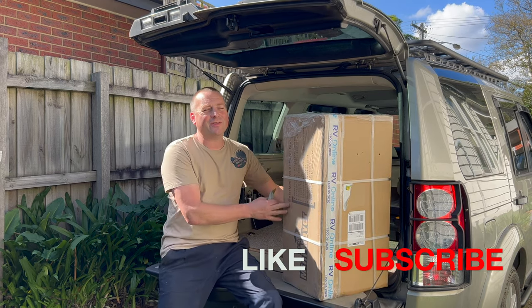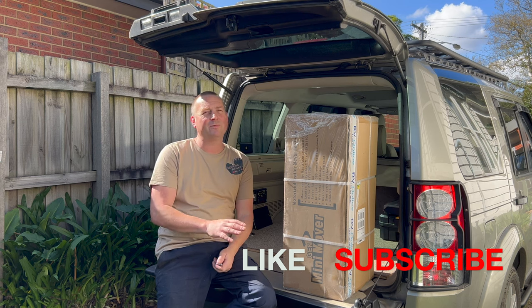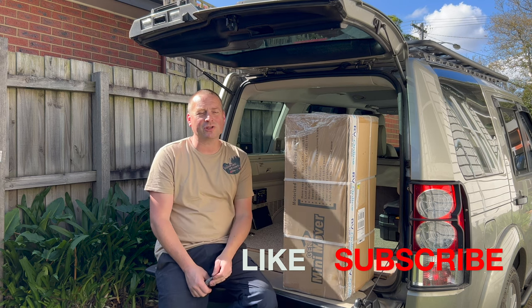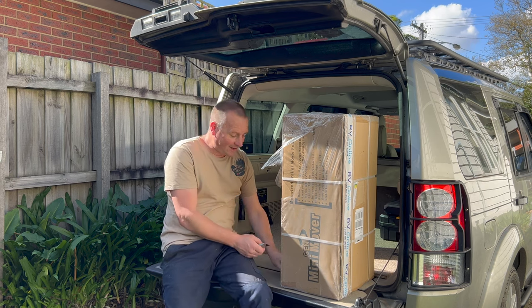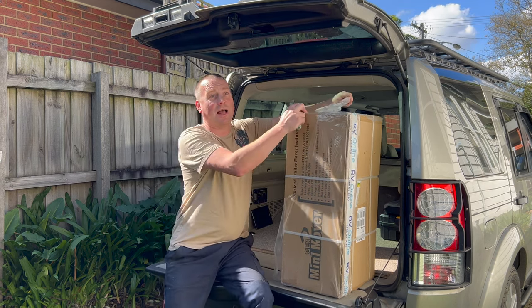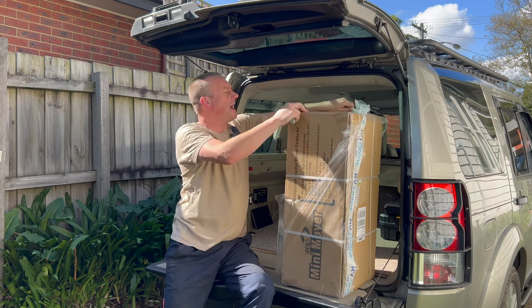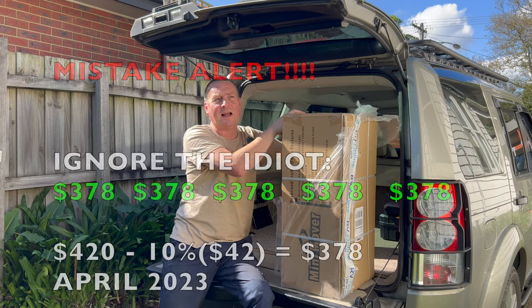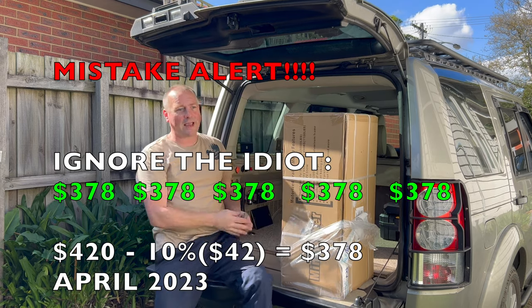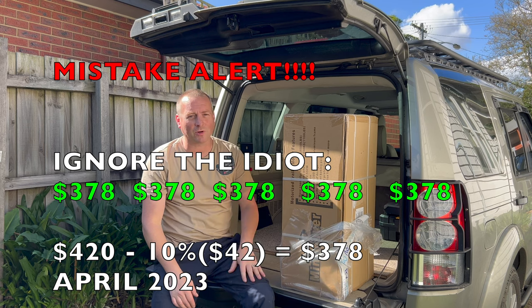I got this one from RV Online — shameless promo for them and I'll put a link to it. They're priced anywhere between about $420 to about $500 online. Their price is $420, one of the cheapest I could find. I signed up for the 10% newsletter discount and got it down to $478 with free delivery.